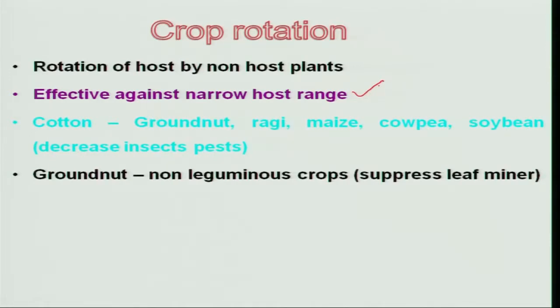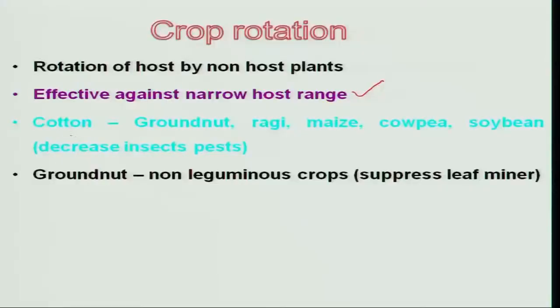This technology is particularly useful for insects with a narrow host range — that means insects with very limited hosts. It is not useful for polyphagous pests like Helicoverpa or Spodoptera, which can feed on any other host crop. In case of cotton and groundnut alternation, it is very well suited for reducing pest population on both crops. Similarly, groundnut alternated with any non-leguminous crop is again very effective.